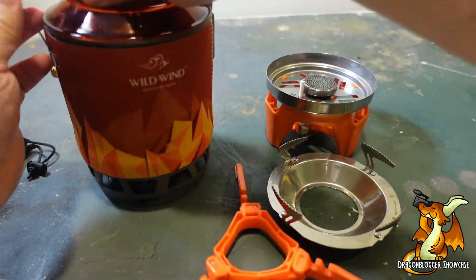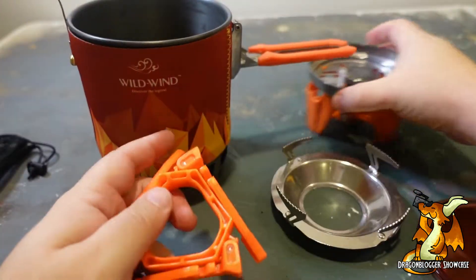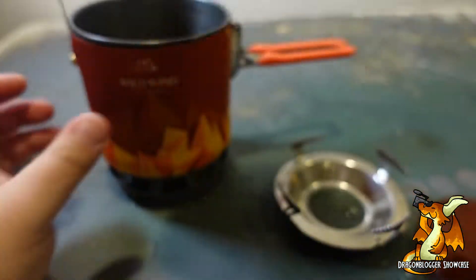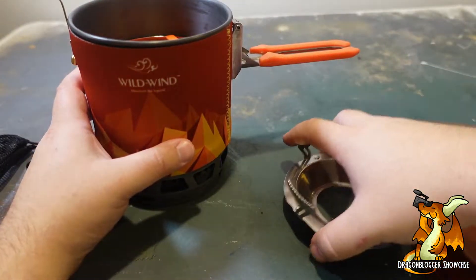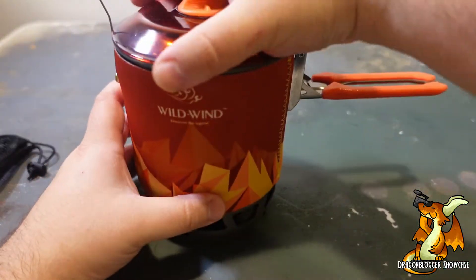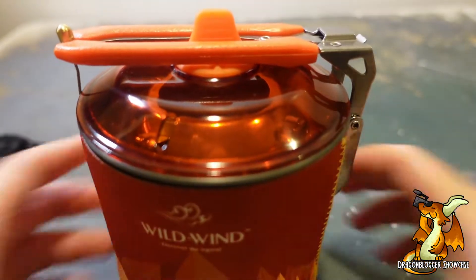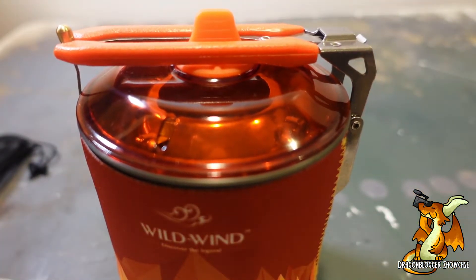I do like how easily everything packs right up into a carrier. And this will definitely be seeing one of my camping kits. I'll see you next time.